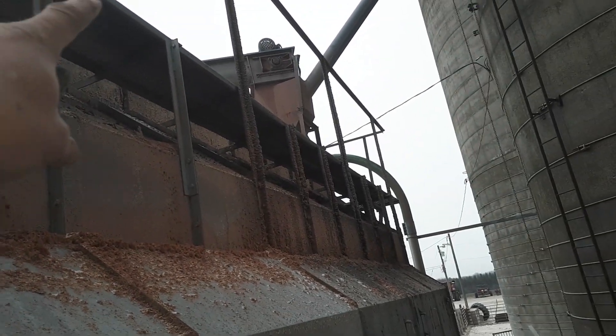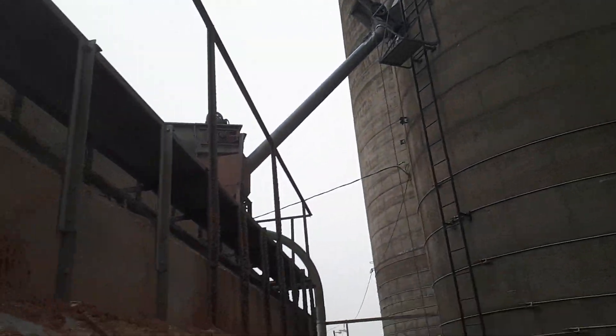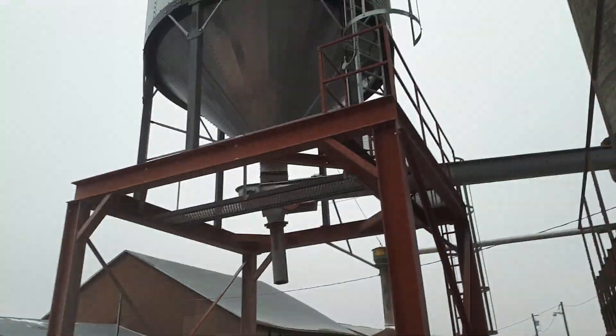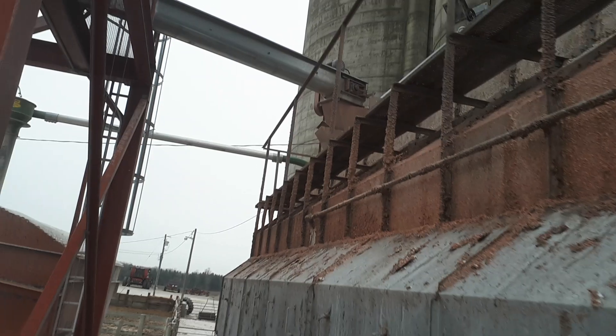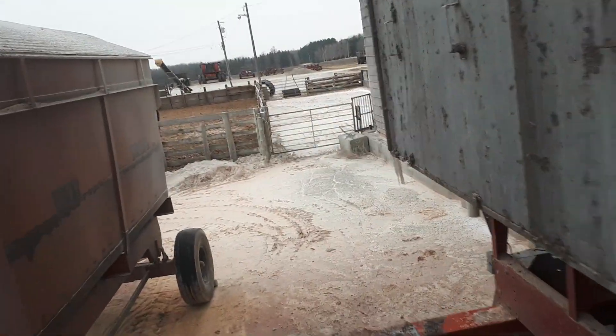We have two different ways of filling this dryer. We have a drag conveyor, and we also have this pipe out of the silo — once the silo gets over half full we can feed it at the top there, and usually it'll keep it running overnight. With the overhead bin we can only dry out of it for six hours. The conveyor that goes across there just clicks on and off whenever it needs corn.